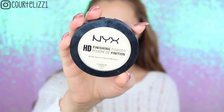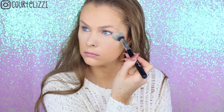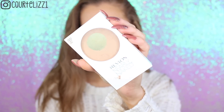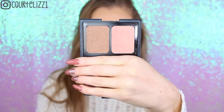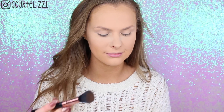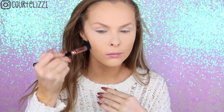Then picking up my NYX HD Finishing Powder in the V Banana color on my Sigma F35 Tapered Highlighter Brush, putting this everywhere that we put the concealer. Then taking my Revlon Nearly Naked Powder to set the rest of my foundation using my F20 Large Powder Brush. Then taking my Elf Contour palette, I am taking my Sigma F05 Small Contour Brush and just bronzing up my face and giving it a little bit of contour.